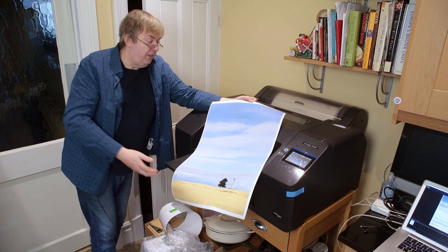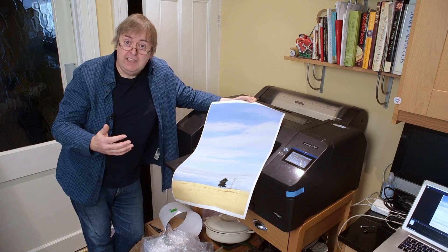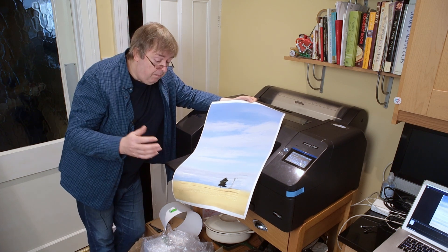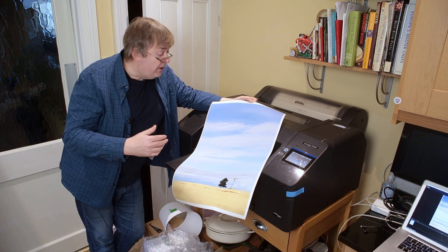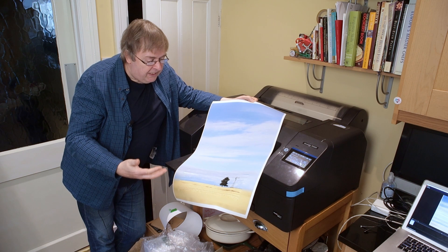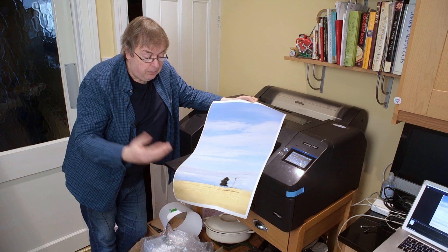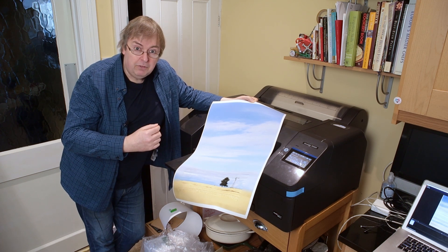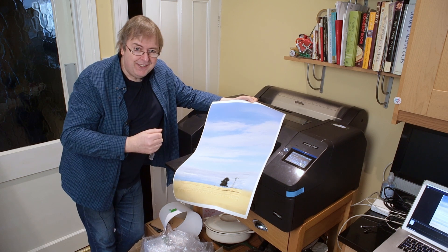But this is the basics of printing canvas on this printer. If you've got any questions do let me know. I'm going to be doing a full written review of this printer in due course, with lots of details and more videos looking at different aspects of using the printer. Hope that was of interest — please do subscribe to the channel. It is appreciated. Thanks.